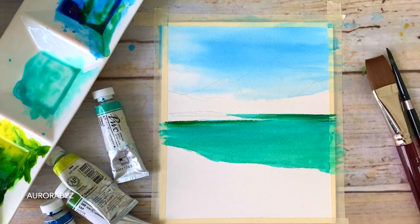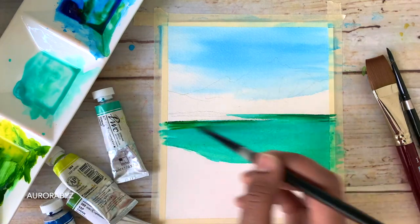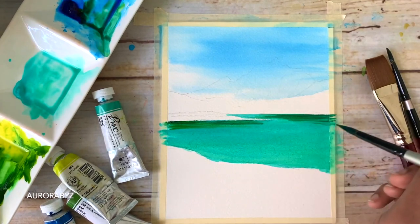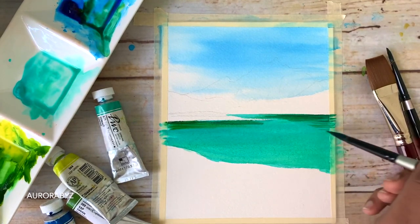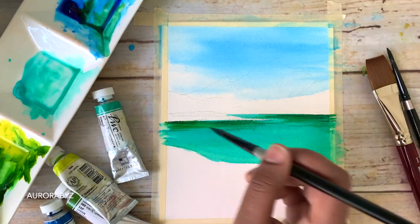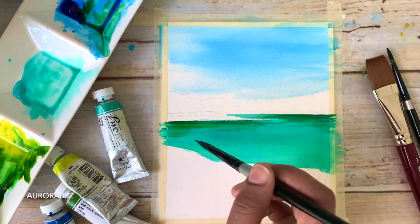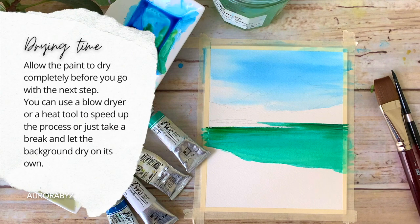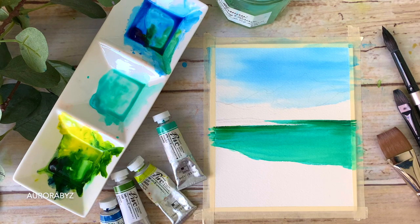That's done. Now I'm going to add a few more reflections right underneath the mountain — going back with sap green and that bluish green and adding some more lines. As I said, we don't need a lot; don't go with a darker tone. I think we can call it done. I'm happy with the colors. Now let's leave this to dry — once it dries, we'll paint the mountain and the floral meadow.